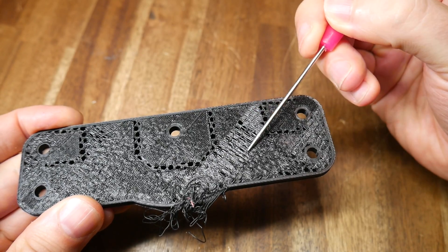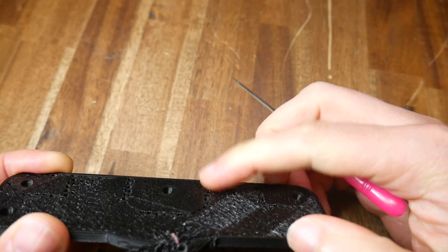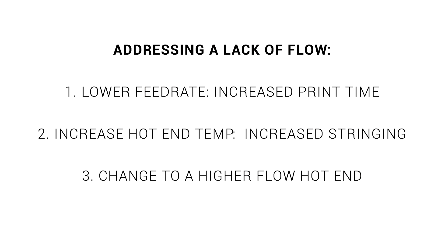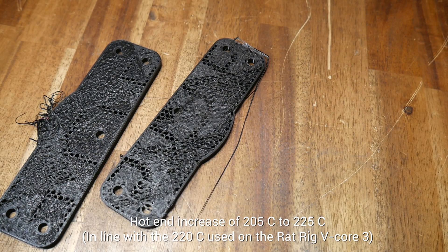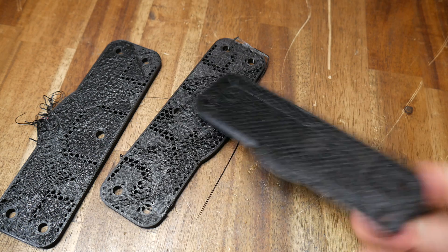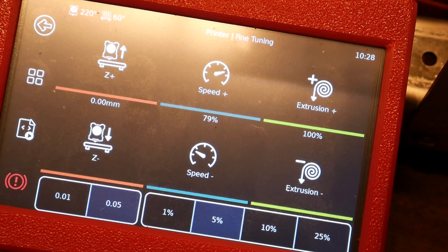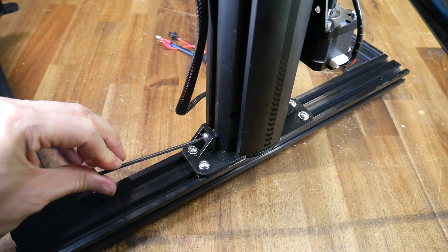There was severe under-extrusion as the print returned to solid infill, and when the next layer printed on top it left a bumpy surface that the nozzle would catch on. I had three main options: lower the feed rate, increase the hotend temperature, or change to a higher flow hotend. Upping the temperature didn't eliminate the problem, and lowering solid infill feed rates to 50% still caused under-extrusion and another layer shift. The only thing that worked was changing the universal feed rate down mid-print to get past that section.